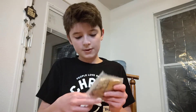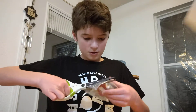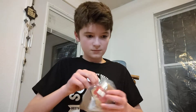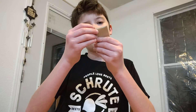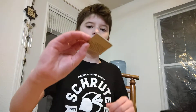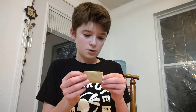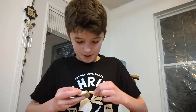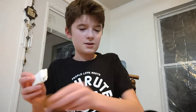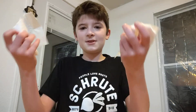Right here we have — let's see, what do we got? Alright, I gotta get this open. Right here we have — matches, just a little pack of matches. I have no clue what this is. I love — this is a napkin. Yep, here's a napkin. Yep, we just got some napkins.